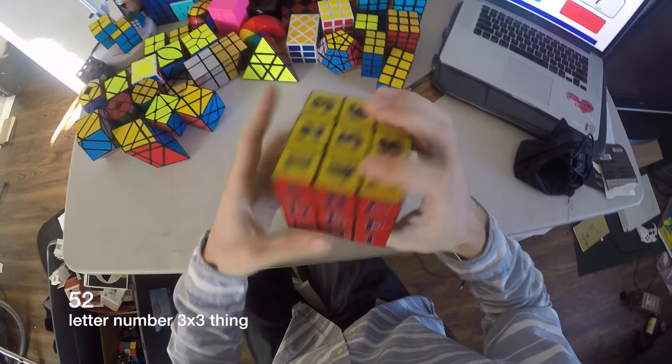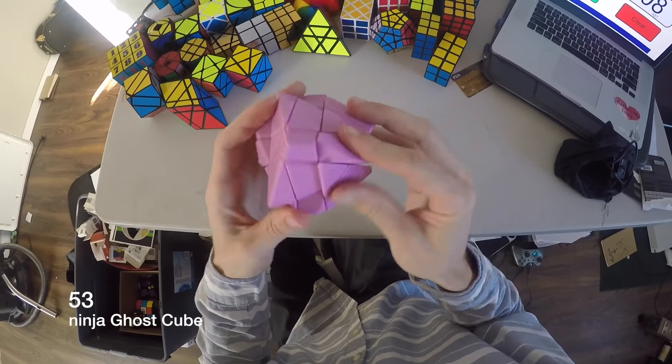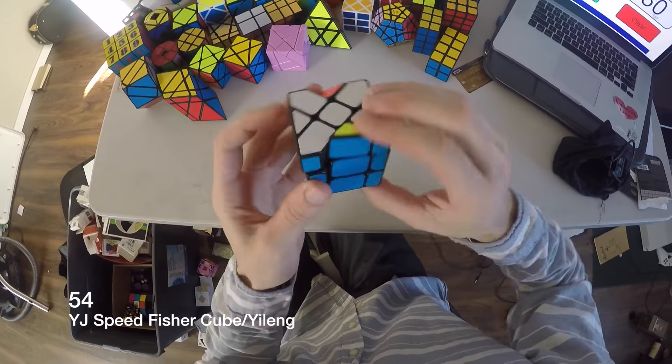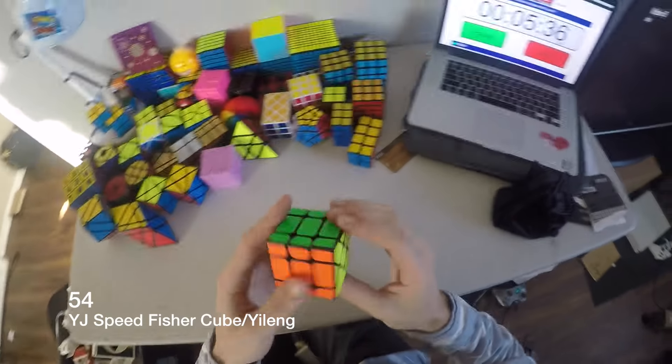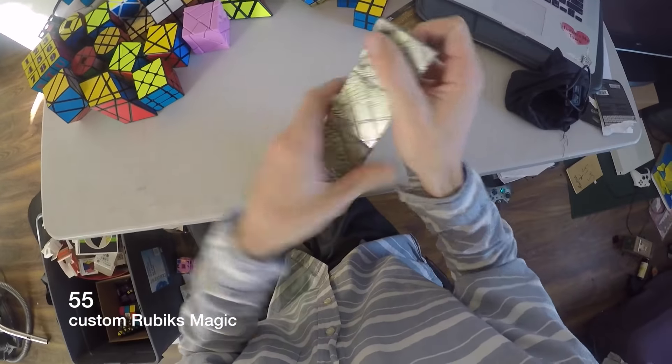I got this from Alex for Christmas a long time ago. This is what a ghost cube is — I'm not going to try to solve it, it's hard. This is a Speedfisher cube. This is a custom Rubik's Magic I did — it's cool, it kind of just changes the picture.